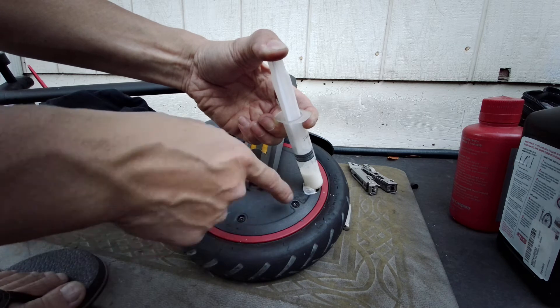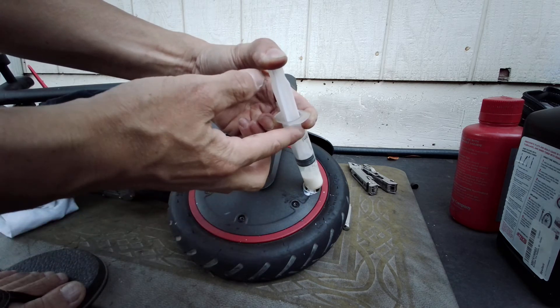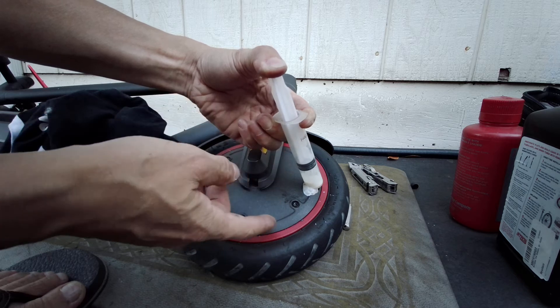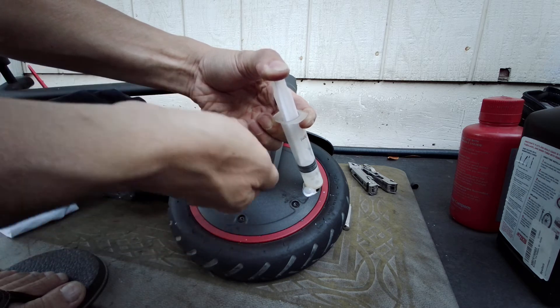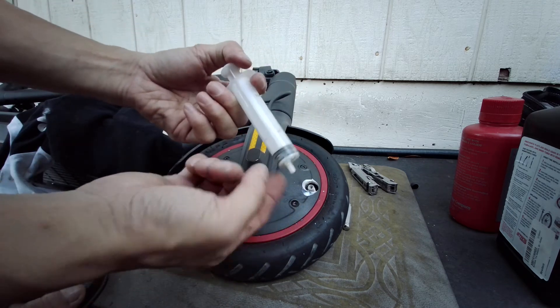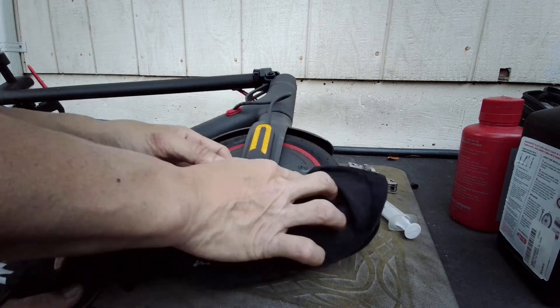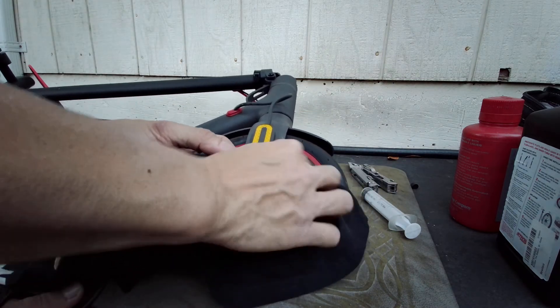It would be nicer if I had something that could actually screw onto the valve. But I don't have anything like that. If I had some type of tube connecting to the valve and then to this, I would have no spillage at all. I think that would be the best solution, but I don't have anything like that unfortunately.